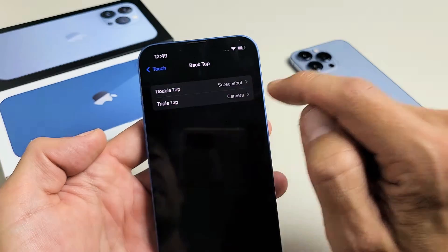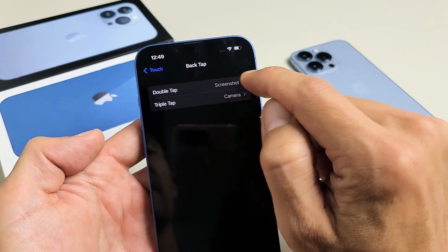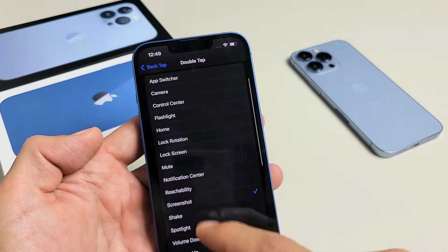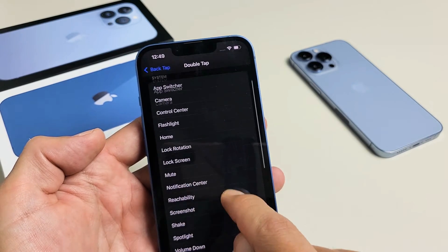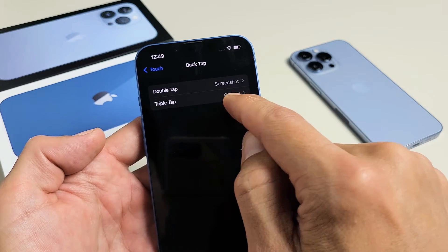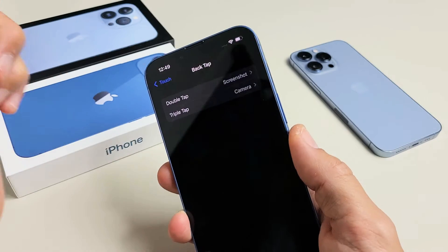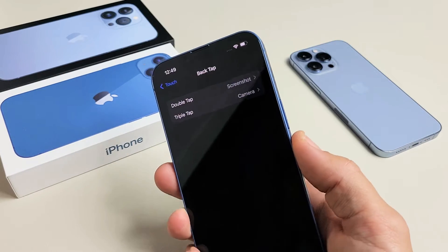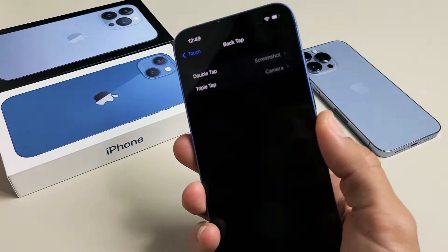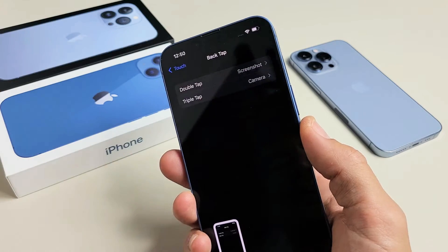Now you can see Double Tap — I have Screenshot selected. You can also make Triple Tap take a Screenshot. So if you tap Double Tap up here, just look for Screenshot. You can do other functions here as well. I have double tap set to Screenshot right now, so if I double tap the back — there we go — it takes the screenshot. And I have triple tap set to Camera, so if I triple tap it, it's going to bring up the camera.